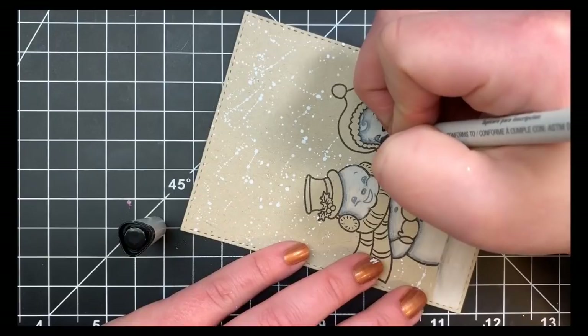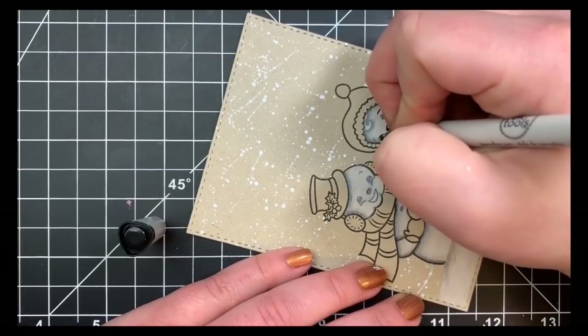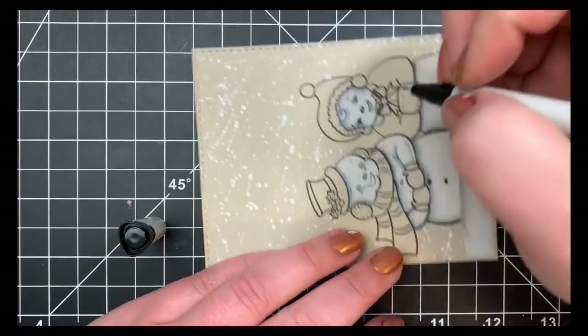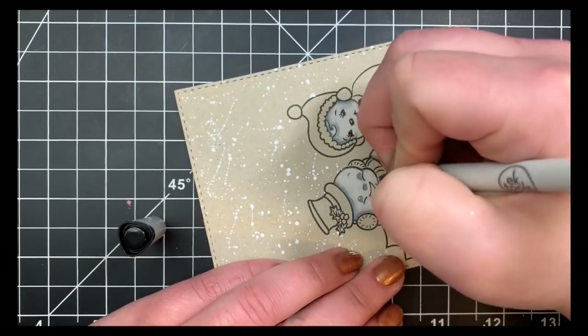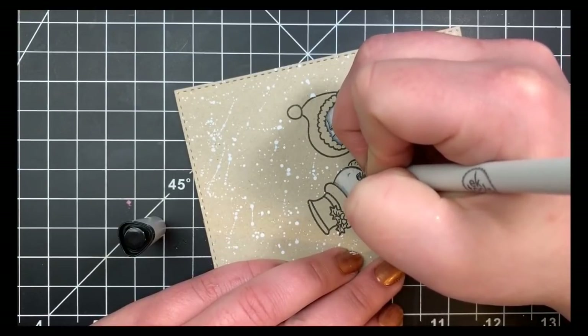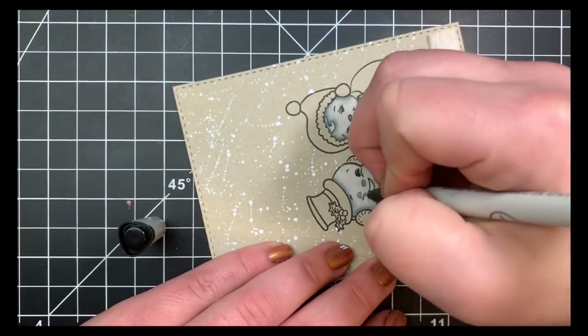So I'm just taking an EK Success journaling pen — you don't necessarily have to use this type of pen, just want something with a fine tip — and I'm going to go ahead and go over the lines within the image: the little buttons, the mouth, the nose, and the eyes. She has little eyelashes so I wanted to make sure I added those back in, because in my opinion that just makes her a little bit more feminine.